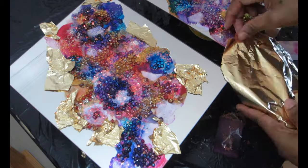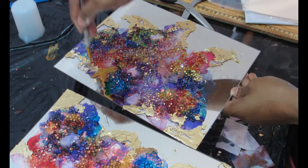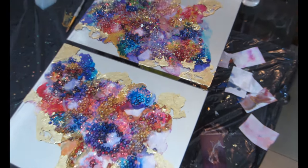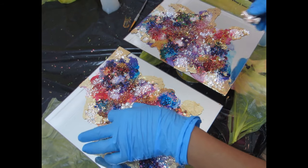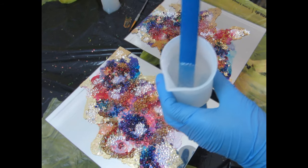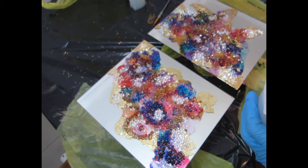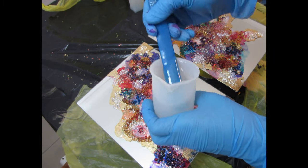Once that's done, I let it dry and add more crystal clear loose gems because I wanted more of them on top. I also have two beautiful brooches from Totally Dazzle — they have a sale right now, 30% off everything on their website, and they have high-quality beautiful gems. I'll leave their website link in the description so you can check them out.